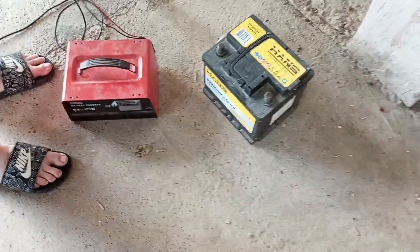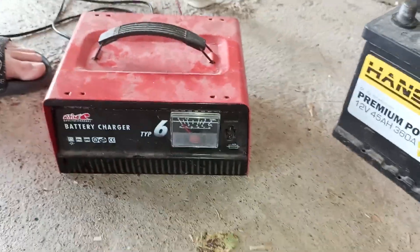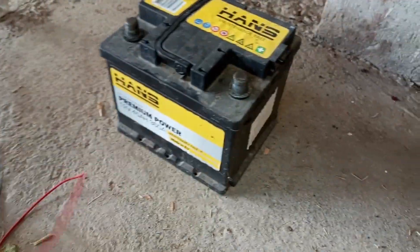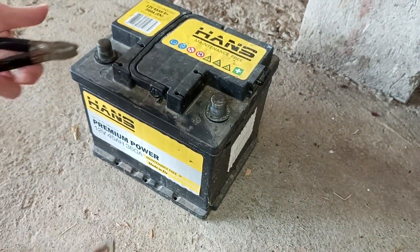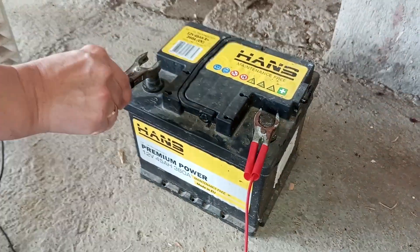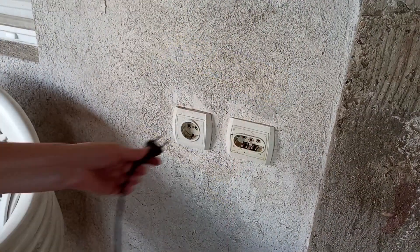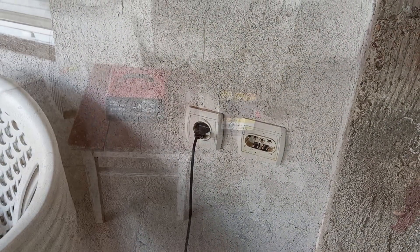In our case, we left it outside since it wasn't cold, and this is perhaps the best and safest way. Now, first connect the clamps of the charger — again, red clamp goes on the plus battery terminal and the black clamp goes on the minus battery terminal. After this, plug the charger into the power outlet. And that's it — the battery is now charging.